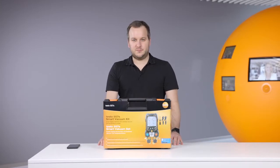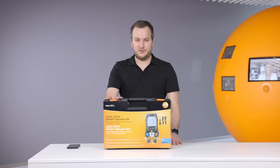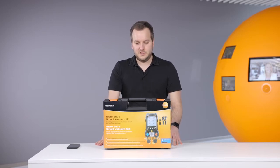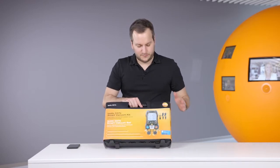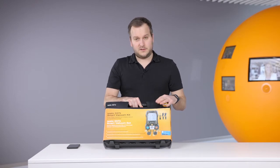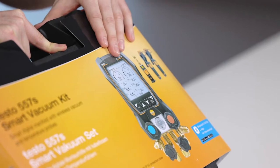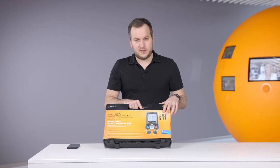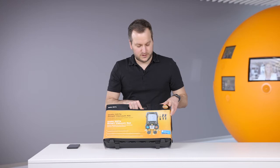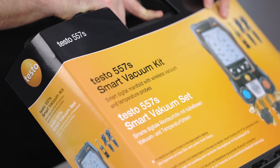Hello everyone! Today I would like to shortly introduce you to the new digital manifold Testo 557S. In this case we have the smart vacuum kit. The smart vacuum kit consists of the new manifold Testo 557S, two wireless temperature probes the Testo 115i, and the new Testo 552i wireless vacuum smart probe.